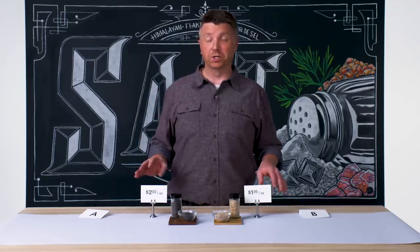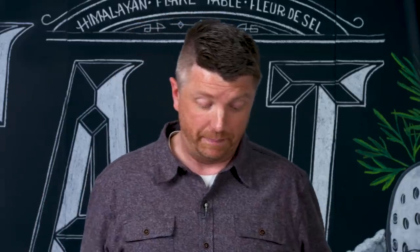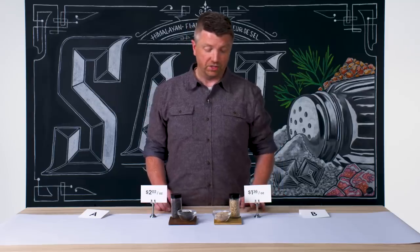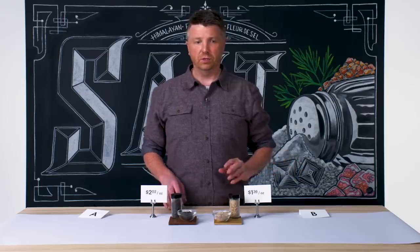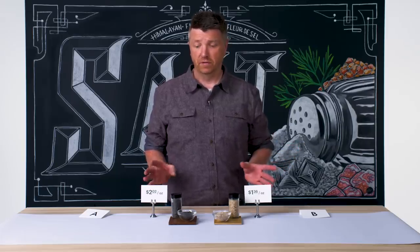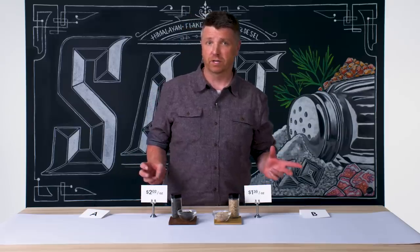$2.02 an ounce versus $1.36 an ounce — that's totally surprising, but that's good. It means that you can get a really good quality smoked salt for cheaper than a bad quality smoked salt. In terms of the factors at play, Salt B is probably produced at significant enough scale that the cost can be lower. And you also look at the packaging — you might be paying more for a fancy jar on the shelf than for the product itself.